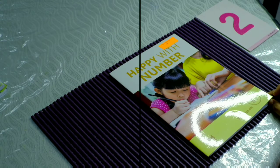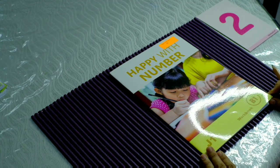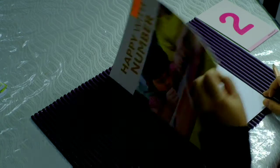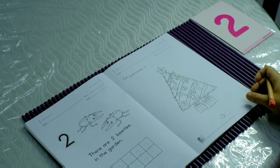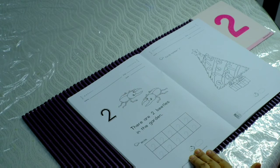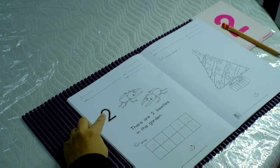Children, today you are going to write number two on your workbook. Are you happy with numbers? Turn to page 16. We are going to do page 16. If you see here, this is the number two.